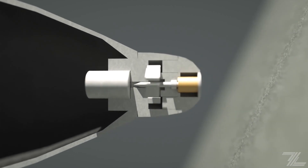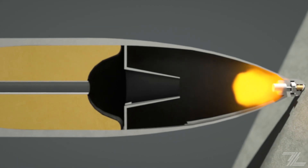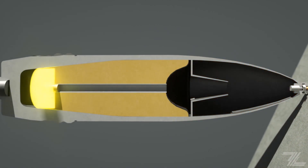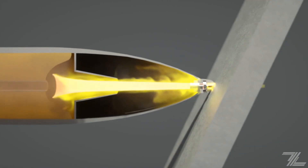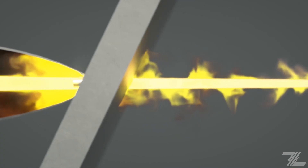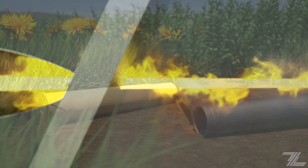Upon impact, the needle is driven into the detonator, which sends a shockwave to the gain through the aluminum tube at the center. The intense pressure of the resulting explosion plastically deforms the metal liner, which forms into a jet traveling at a top speed of 10 km per second.